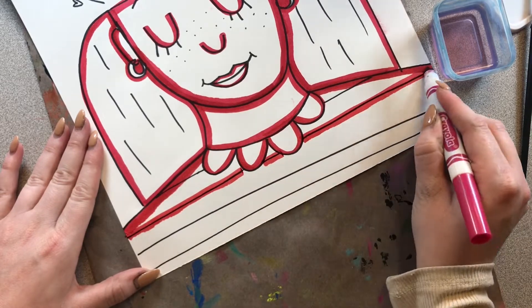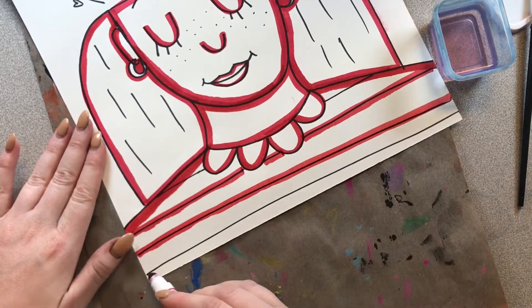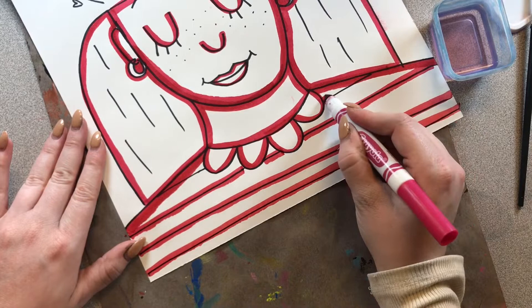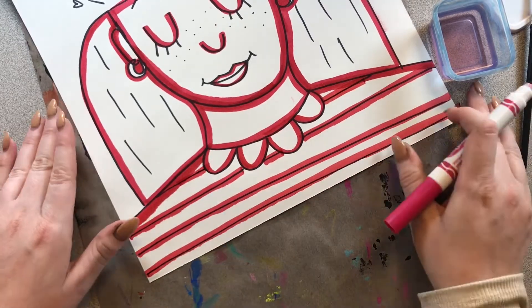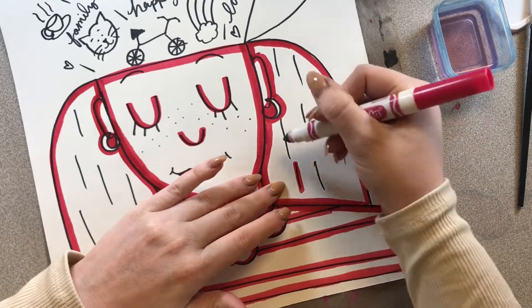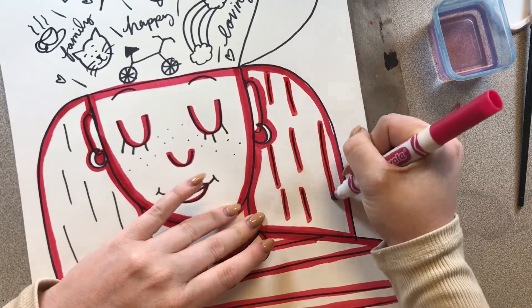Don't forget if you have any shapes on your shirt, then you'll want to take your marker on the inside of your shape and just outline the inside of it. And I'm going to also do the texture lines that I made last time on my hair because I want those to be a little bit darker.